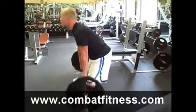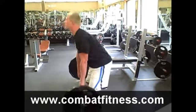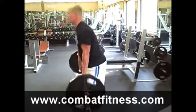For more exercise and technique tips go to www.combatfitness.com